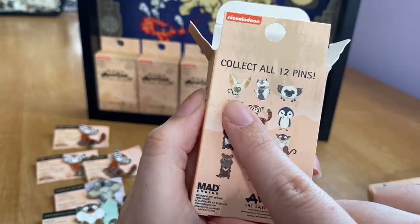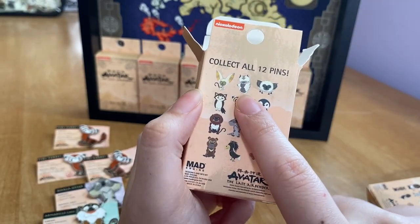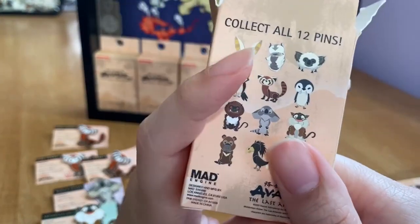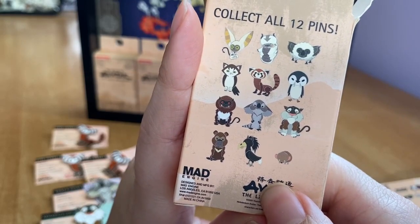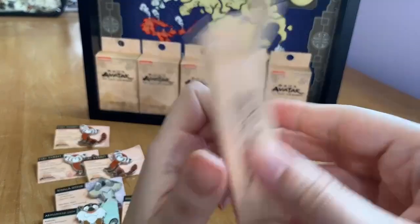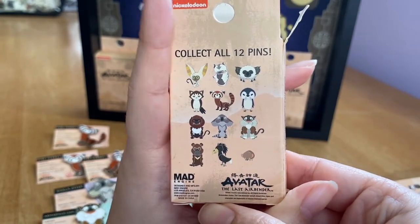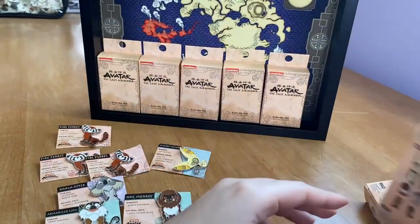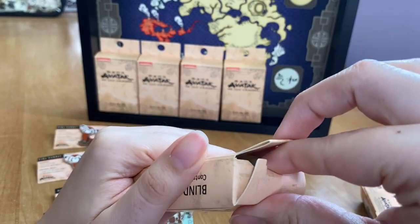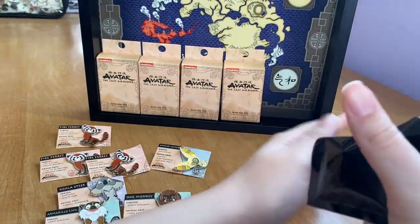The winged lemur is the one I was really excited to get — I think that's my favorite. I would also love to get a sky bison. We only have five more boxes left, so we'll have to see. The ostrich horse is one I could probably do without. It's getting a bit nerve-wracking as we approach the last few boxes. I'm definitely not getting all 12 since I already got three fire ferrets.